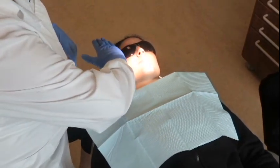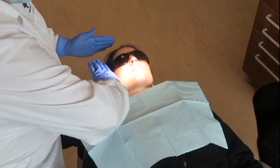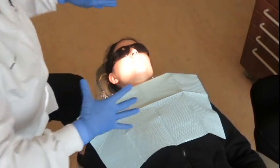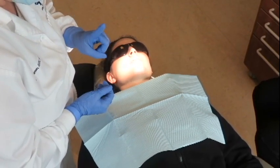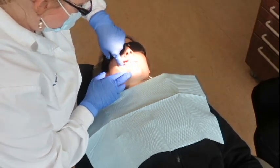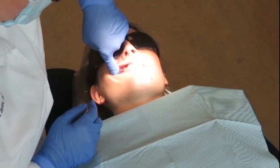The face has to be parallel because you won't be able to see your angles very well if their face isn't straight. Now that we're positioned, we're going to find our site. The first thing you want to do is feel for the site — palpate the mucobuccal fold until you find that zygomatic process, the zygomatic strut.